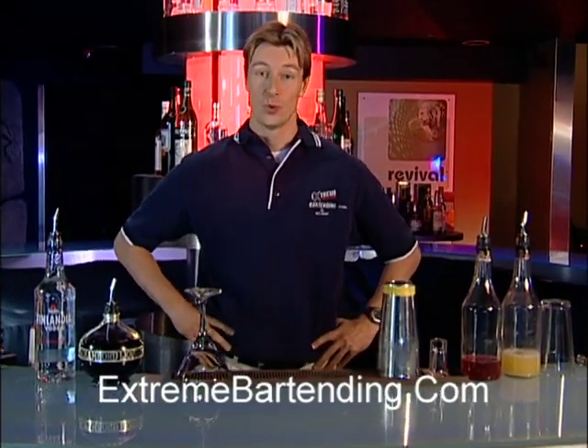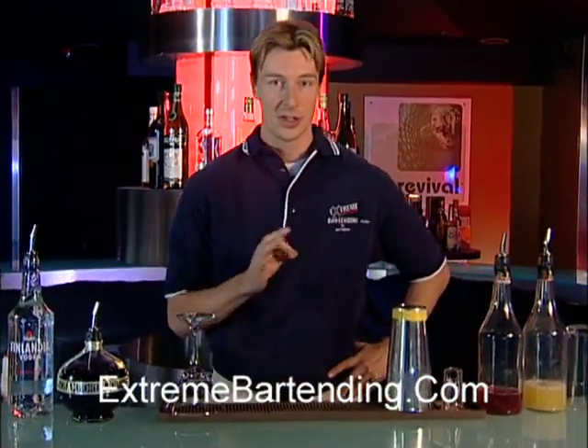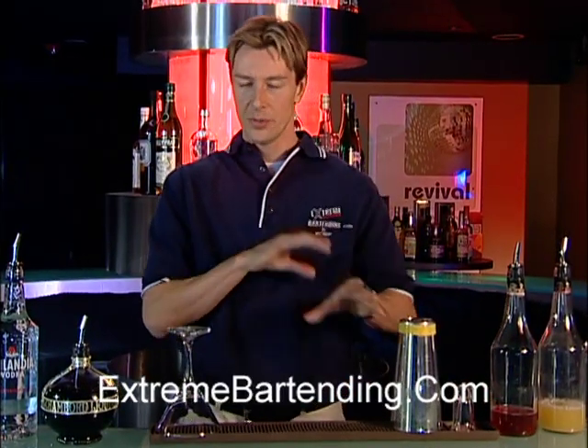Today I'm going to teach you how to make a Chambord Royale. This is a cocktail, nice and cold, with a couple different flavors.